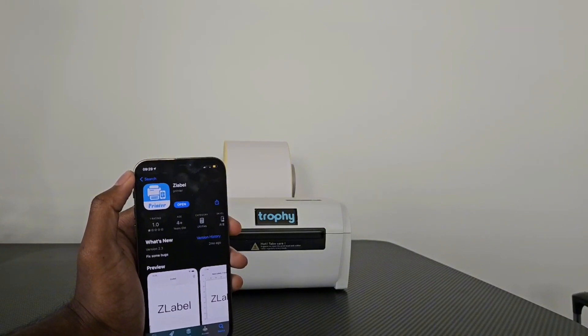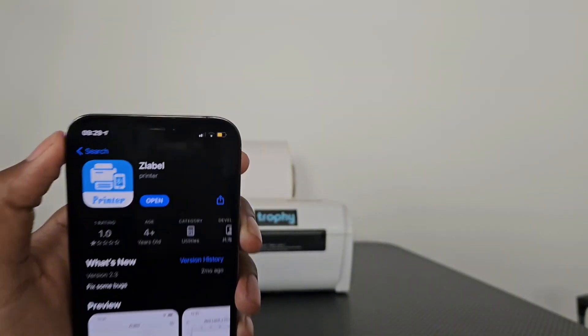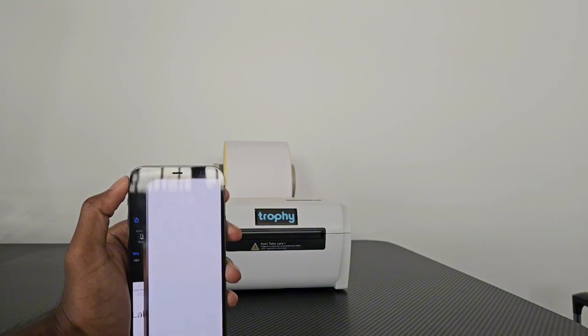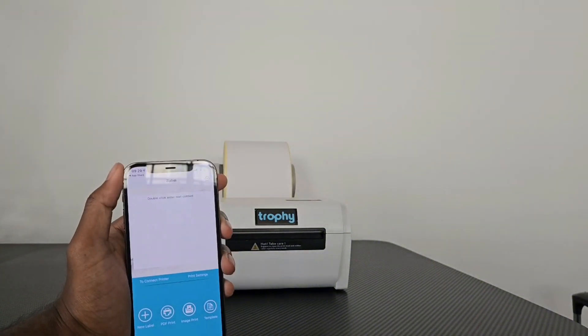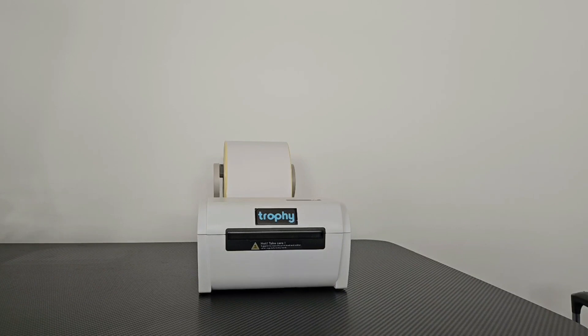If you can't find the app, there'll be a link to the app in the description below. Z-Label is the correct app to download, and once it's downloaded, you want to click Open. Now before we print anything, let's make sure that our labels are loaded into our printer.